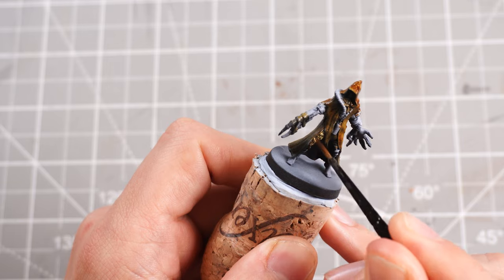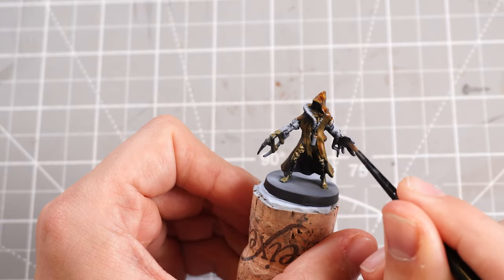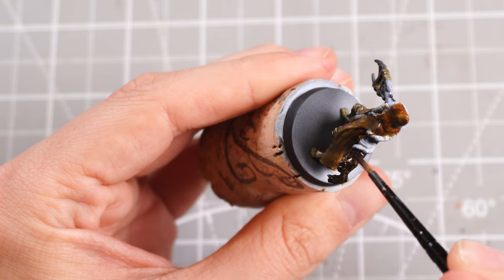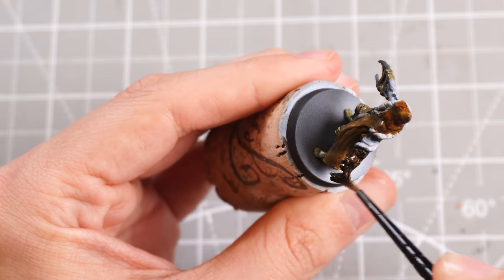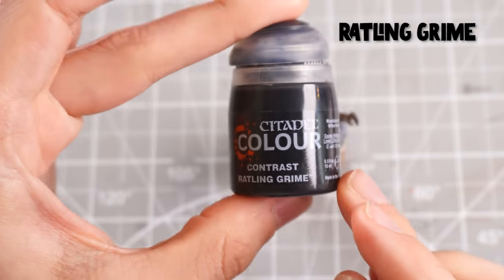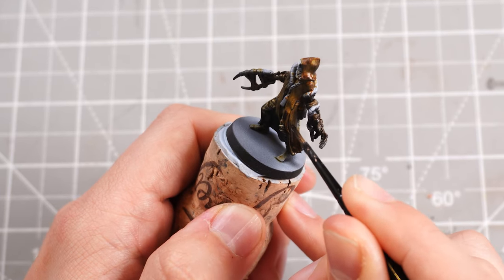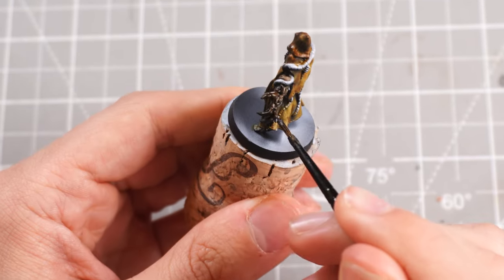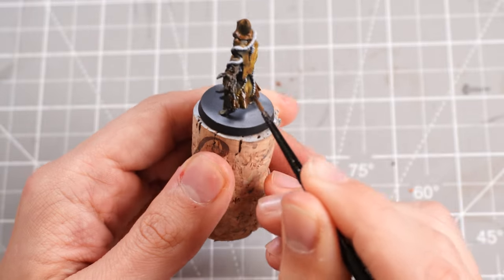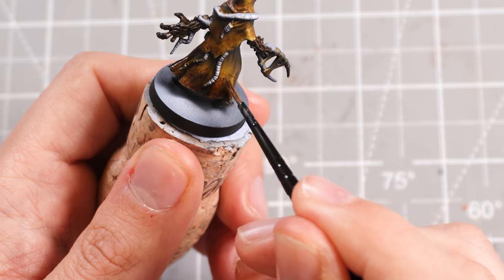Onto the beast hands I'm going to pop some Garagak Sewer, which is a nice deep rich brown contrast paint, and then start adding in some Rattling Grime — a really dark, black, grimy browny contrast paint. That'll be our dark shadowy regions towards the base of the robes and any shadowy points sitting under other parts where shadows would form most.